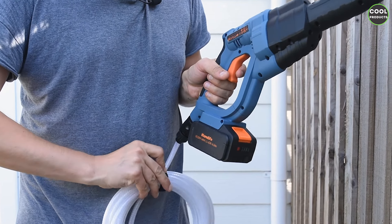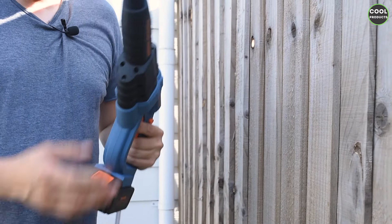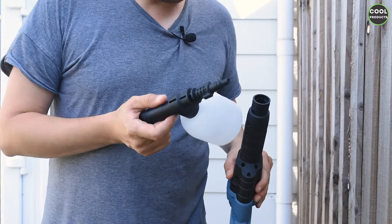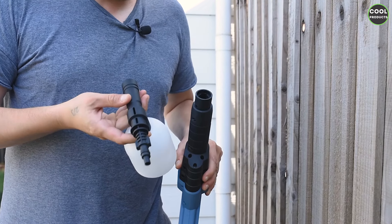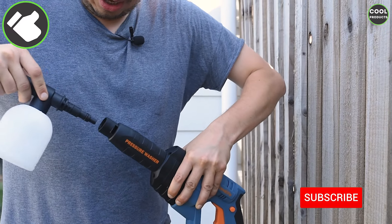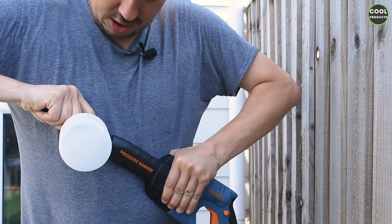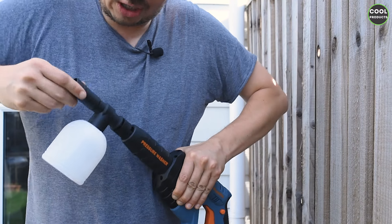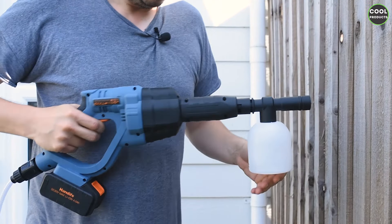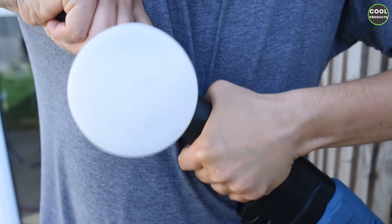We're going to attach the rest of the accessories and connect the water supply. We have two options: one is this container in the pack where you can put soap. To install it, place it at the front, press hard, and rotate to lock it properly. You can put soap in here and use the device to spray with soap, then change the head to wash with water.